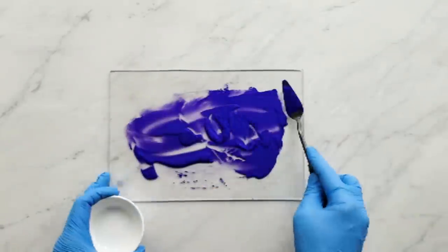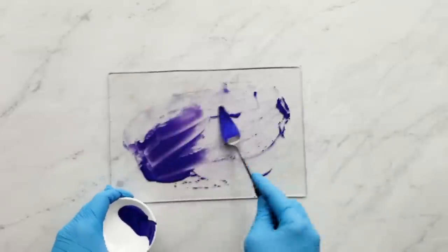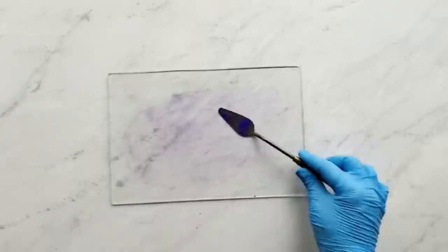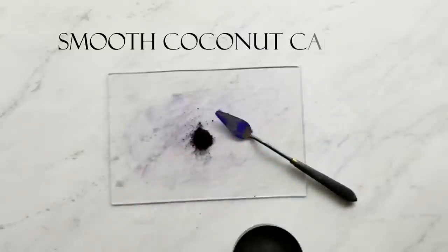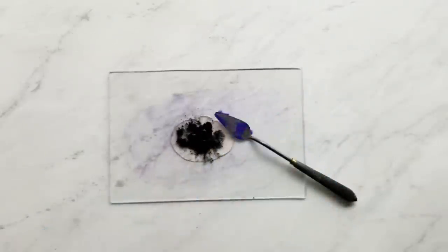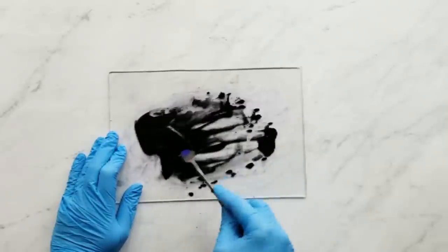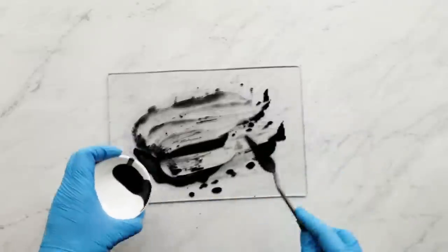All the colorants I'm using today are from Elements Bath & Body. Next I have a fourth of a teaspoon of smooth coconut carbon, also known as activated charcoal. I mixed this to use for darkening some of the other colors — I'm not going to use the whole thing, just a little for darkening.